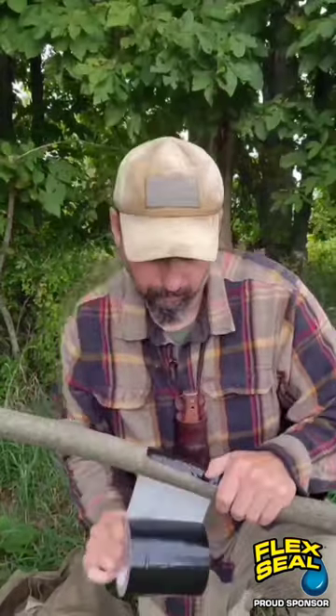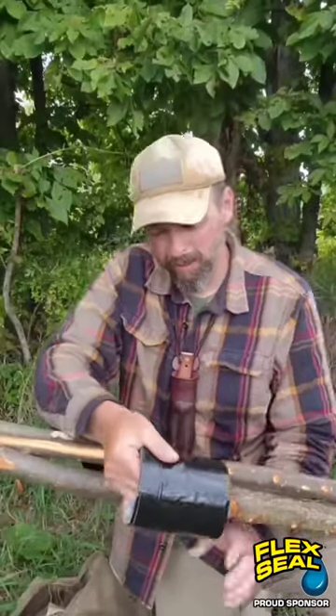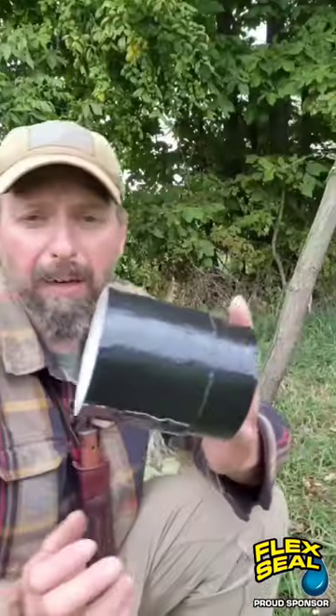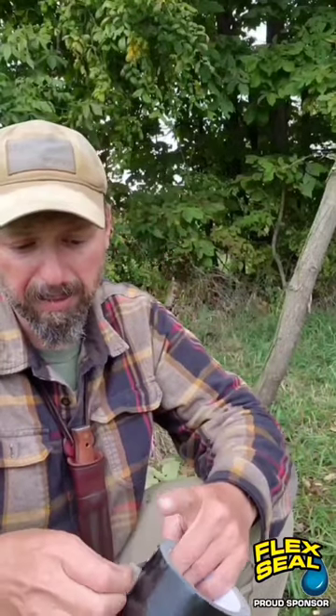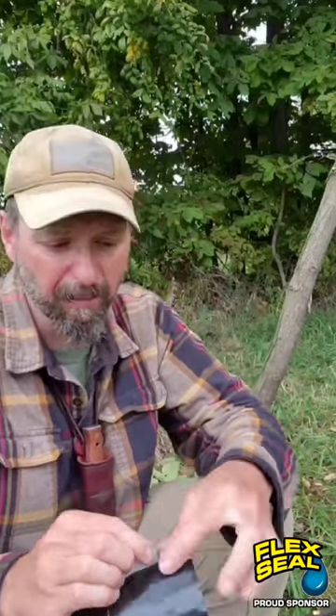I'm going to come down the width of my hand and make one wrap of duct tape on one pole. With that one wrap on, I've got my other two poles lined up and I'm going to go ahead and wrap this about three times. The cool thing about using the Flex Super Wide is I don't have to use a predetermined width that somebody else decided for me.